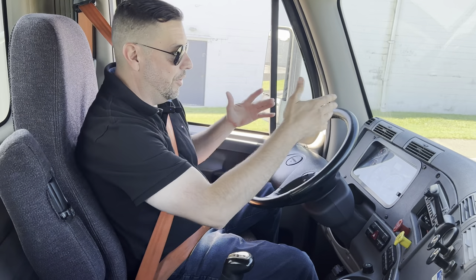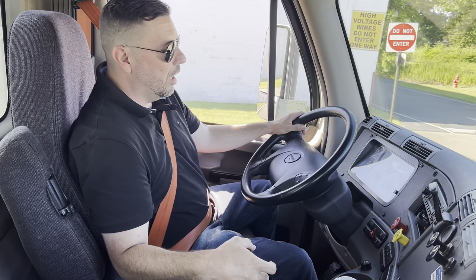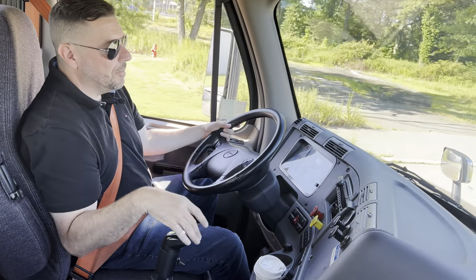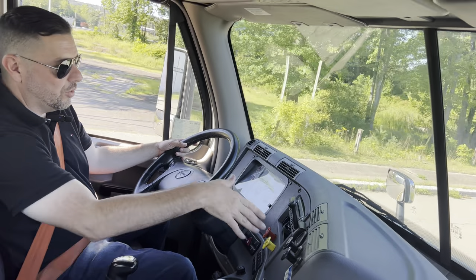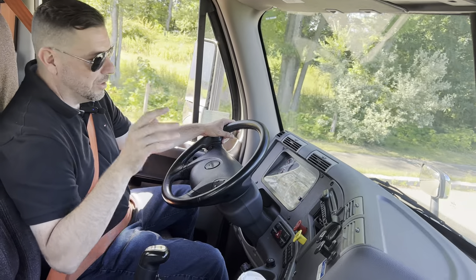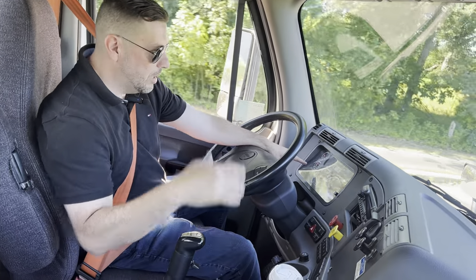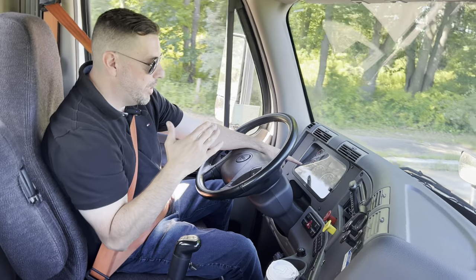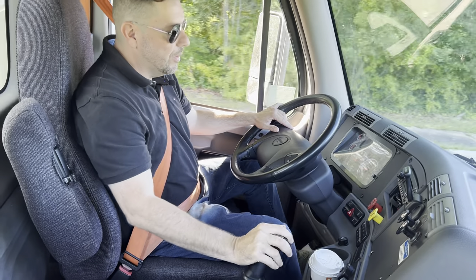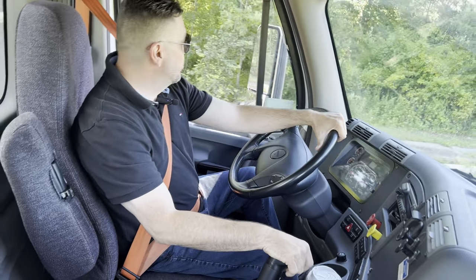Now let's say I needed to turn and I was in a high gear like seventh. The goal is always to try to be in sixth gear to turn — sixth is the best. I'm going to give a quick demonstration on how to downshift. I'm in fifth going to fourth. Once your RPMs are around 10 — let's say it was at 15, I lowered it by braking to 10 — I put it in neutral, give a little bit of gas, and then I clutch and downshift.